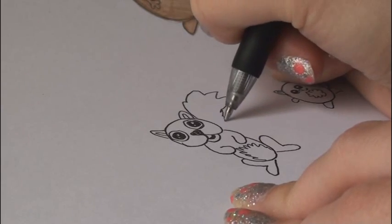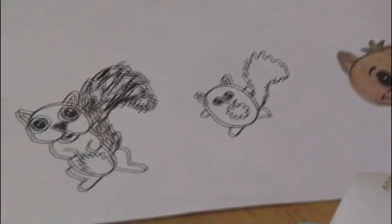For the tail, make it like that. There you have it.